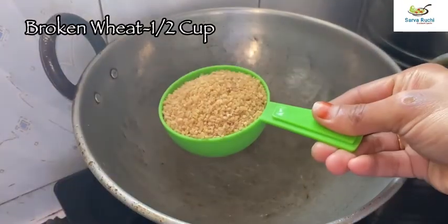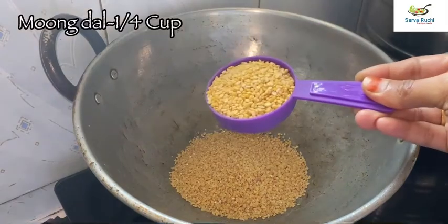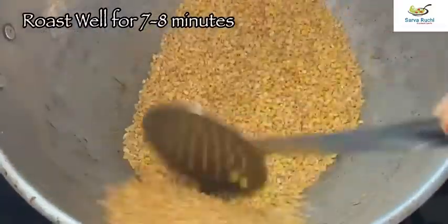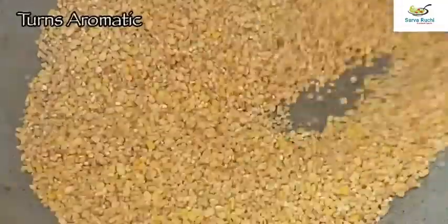First heat the pan. Add half cup of broken wheat and one fourth cup of moong dal. Roast it well for 7 to 8 minutes in medium flame. After a few minutes it turns aromatic.